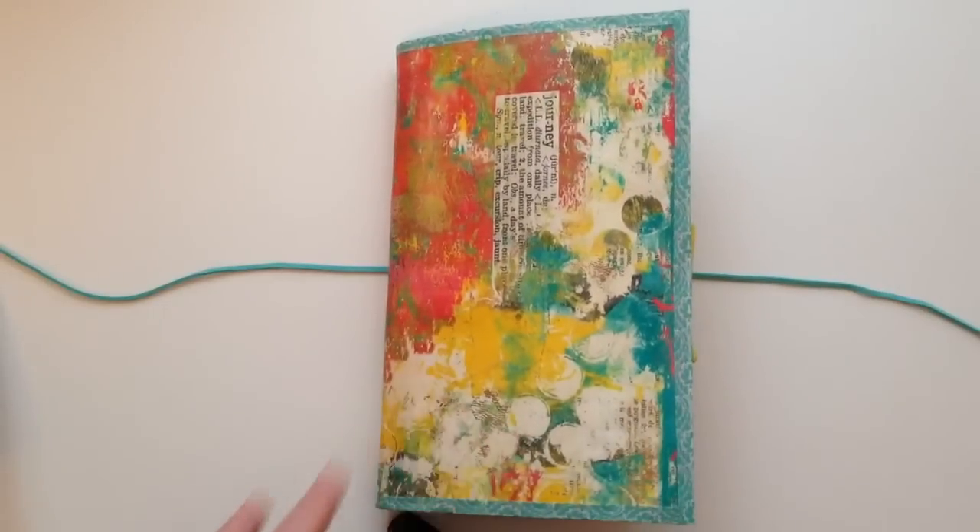Anyway, that's a really quick flip of this junk mail junk journal. It's off to the Netherlands tomorrow, and I hope my partner likes it. Thanks for watching.